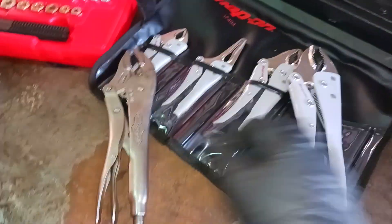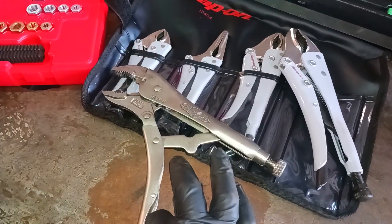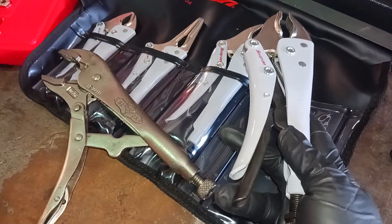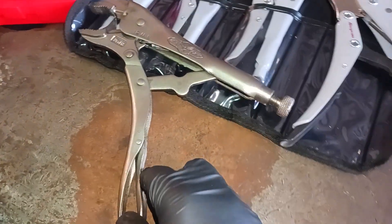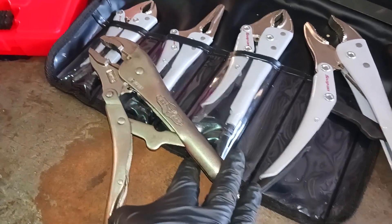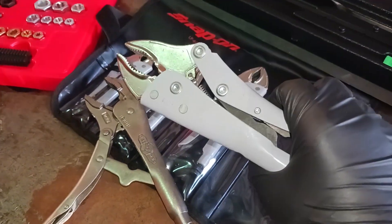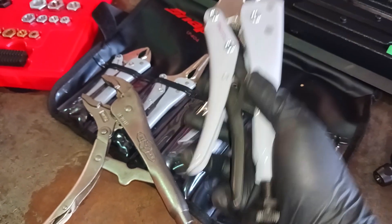The difference between these two locking pliers is that on the Vice Grips you have to actually pull to release, while the Snap-on is a push-release. It's safer because it's out where you can just push and it unlocks — boom. You don't have to risk pinching yourself trying to force it open. It's a safer, easier way to unlock the pliers, especially when you have tension on them.